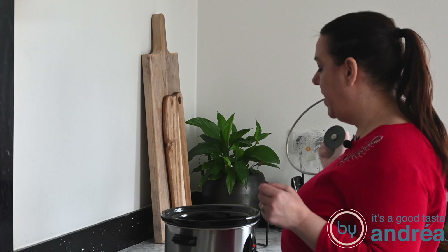Now I've put all the ingredients for the boeuf bourguignon in the slow cooker and we'll put it on high heat for about six to eight hours.